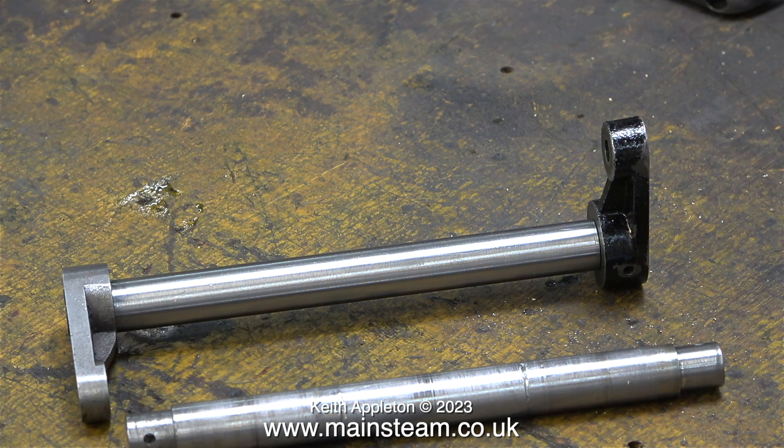Here's a before and after shot. Obviously the one with the crank webs fitted is the one I've just made, and the one at the bottom of the picture that's badly marked and a bit undersized is the original.